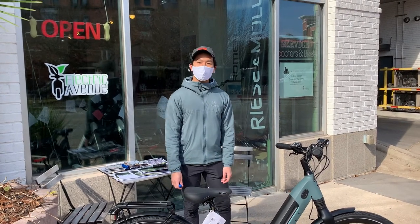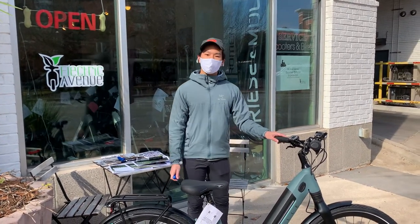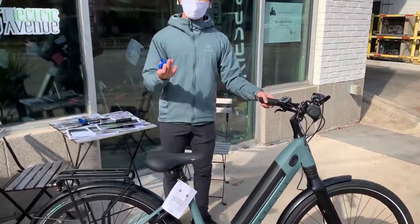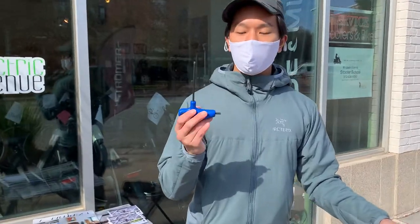Hey, this is Colin with Electric Output, and today I'm going to show you how to adjust the grip on the Gazelle Ultimate Z8. The only tool you need is a 4mm Allen key.